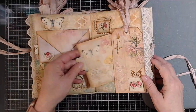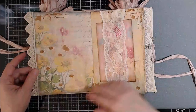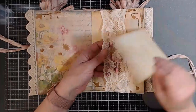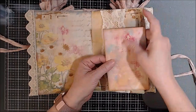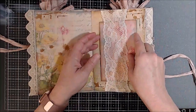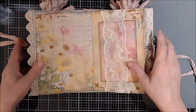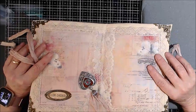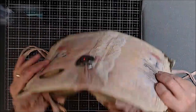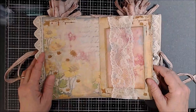Here's another journal spot. Here is a very large journal card. This is covered with fabric as well, and it's also got Velcro dots on it. So when you put it back under this belly band — which by the way matches the lace on our spine — this isn't going anywhere, which I thought was really kind of cool.